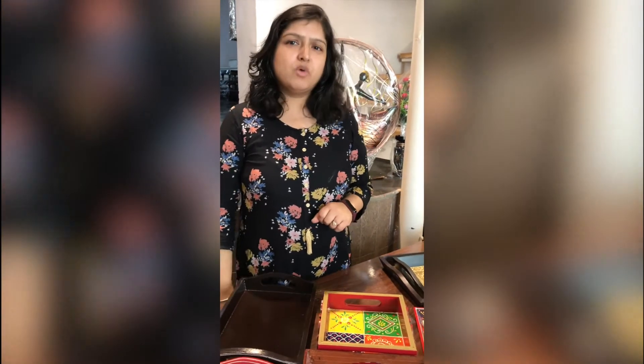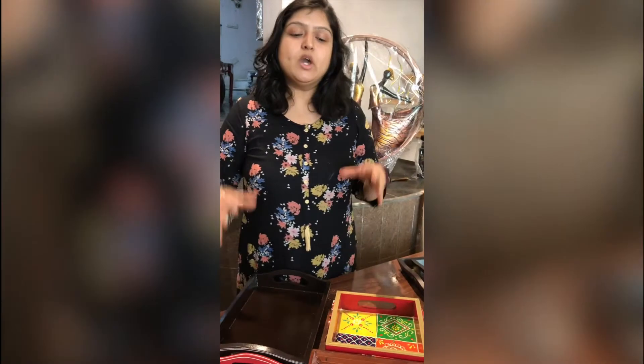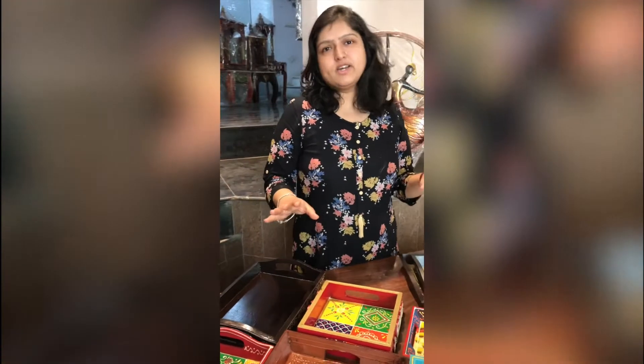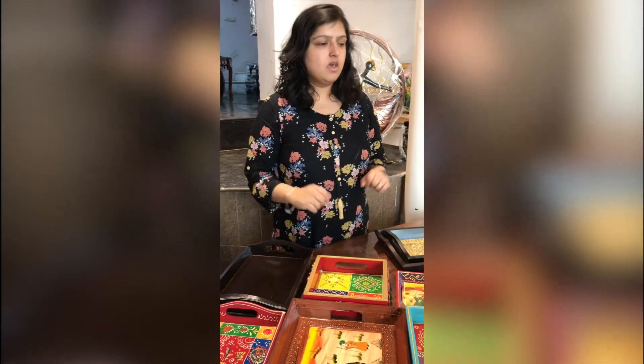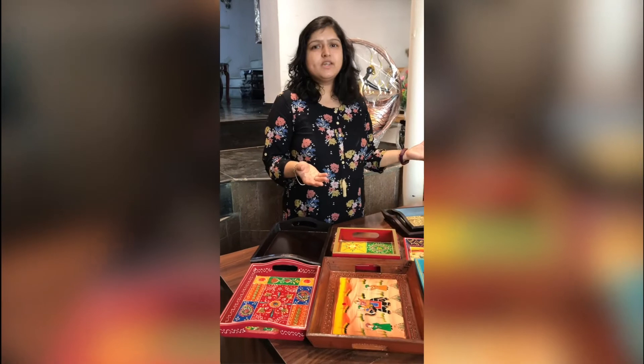Hi everyone! Good morning! It's a bright Monday morning and I thought it would be awesome to introduce you guys to our very popular collection of handcrafted trays. Now you might think that trays are all the same in your home. So what is different about your home.com's trays?